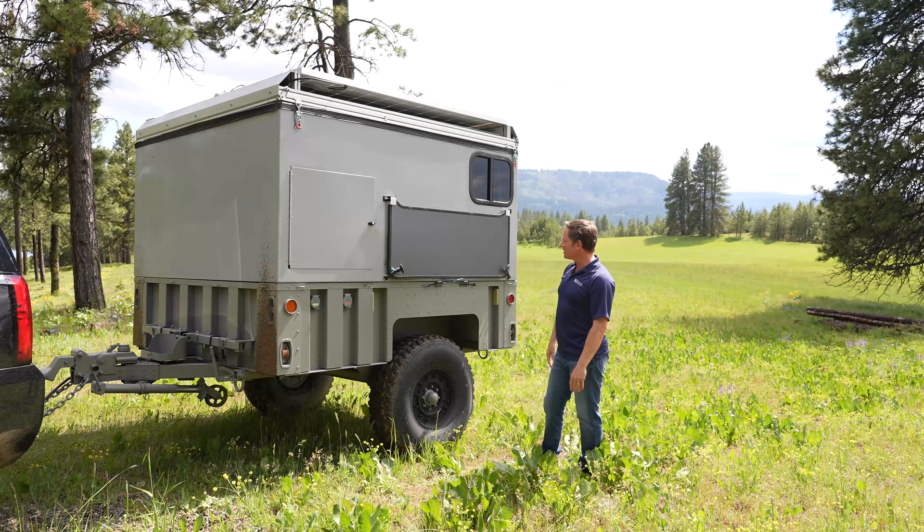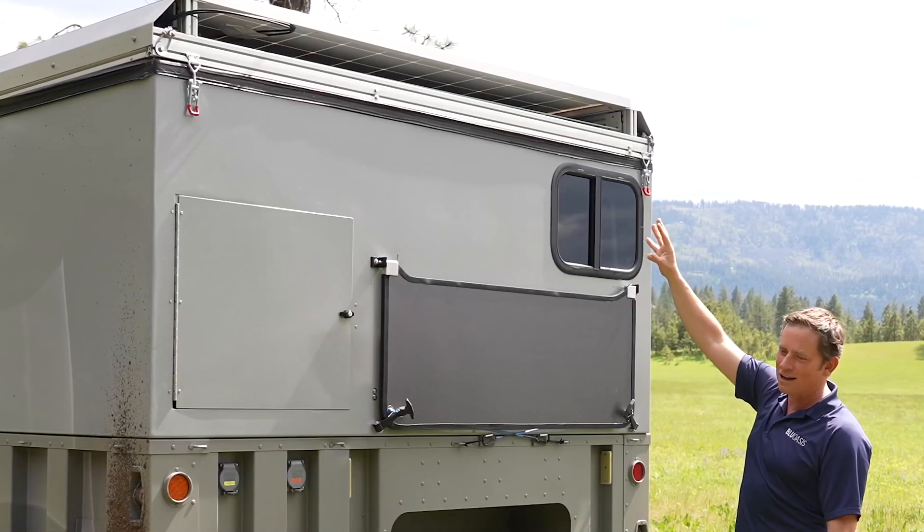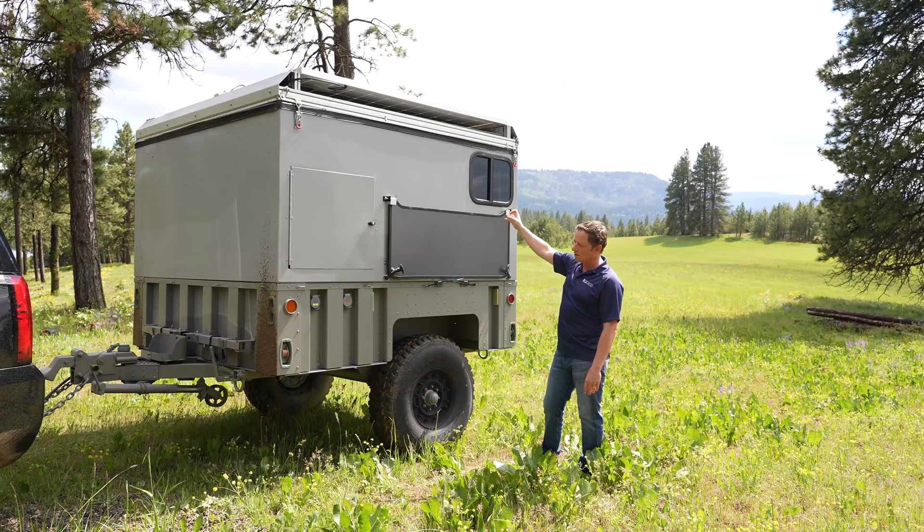We have 1,500 watts of solar on top, and then we can put more solar deployed from inside the trailer — we will demonstrate that later.